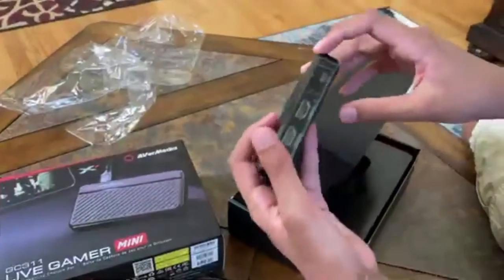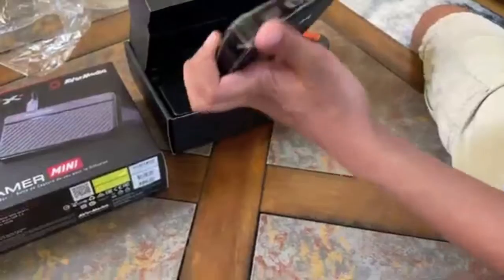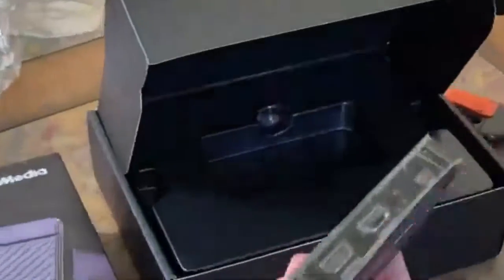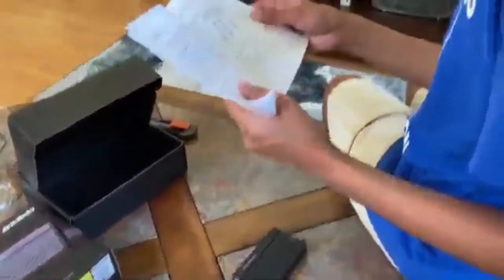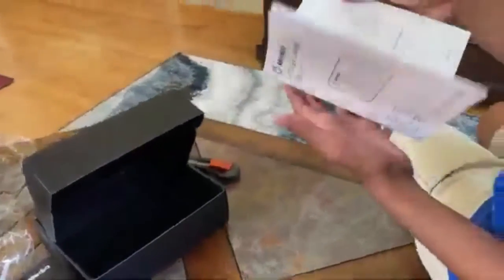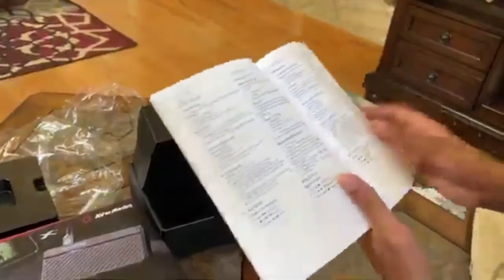It's HDMI pass-through. So let's say I bought this to use with my Nintendo Switch — I plug the output from the Switch into the HDMI in, and then the HDMI out goes to my TV so I can still play. And then there's a micro USB that goes to my computer. I've got the cable unraveled and the quick guide out. It seems pretty straightforward. I got everything out: the capture card, the guide, and the cable. All pretty standard stuff.